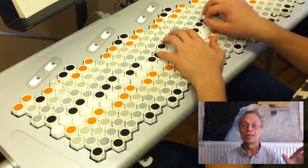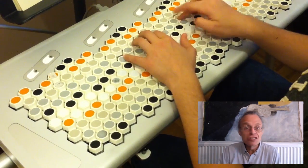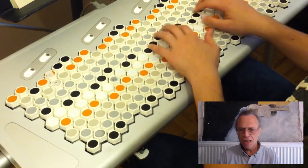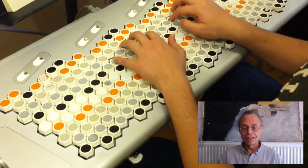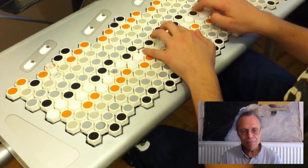Where the Terpstra keyboard shines is if you just put your hand down comfortably, you get a nice chord. If you want to do some kind of a weird chord, then maybe it's harder to finger it, but for the chords that most people use most of the time, it's easy.